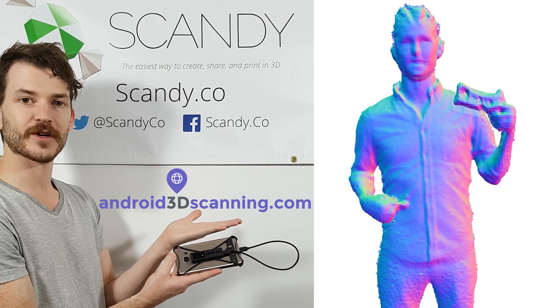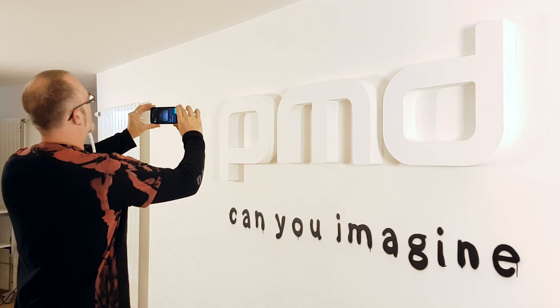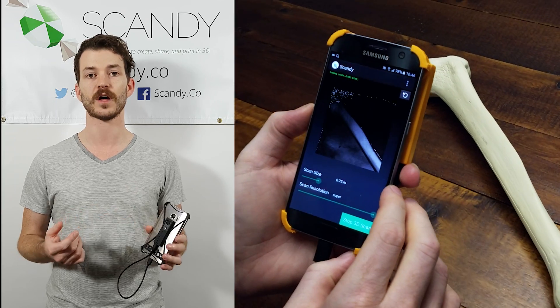If you want to learn more, go to Android3dscanning.com, fill out our survey, and sign up to receive updates. It doesn't matter if you've been 3D scanning for years and already have an expensive rig, or if you're excited to try this out for the first time — we would love to hear from you.